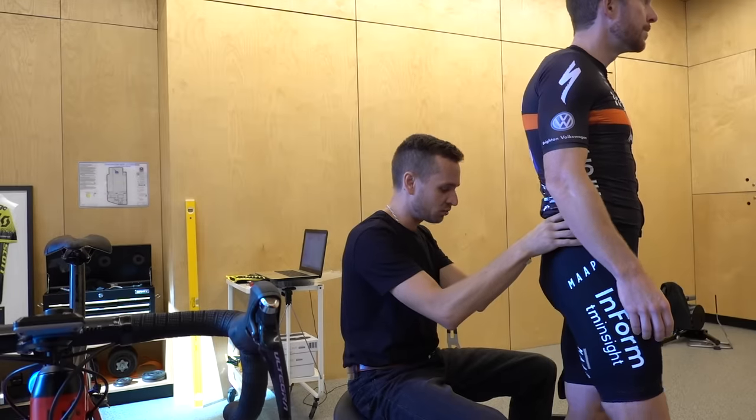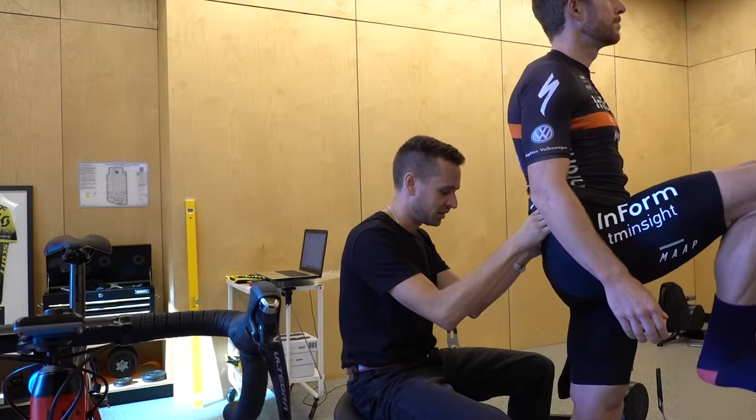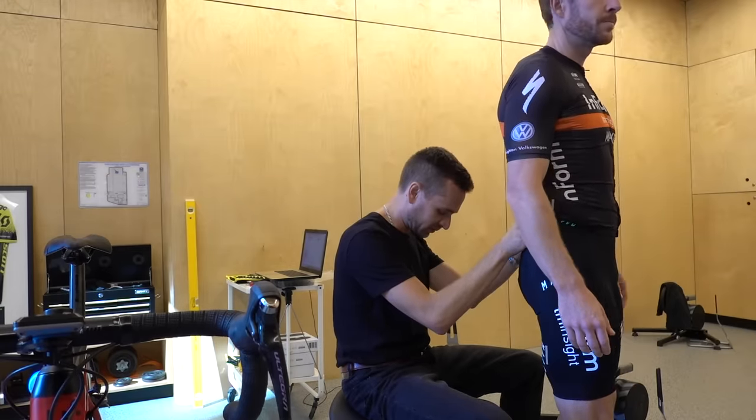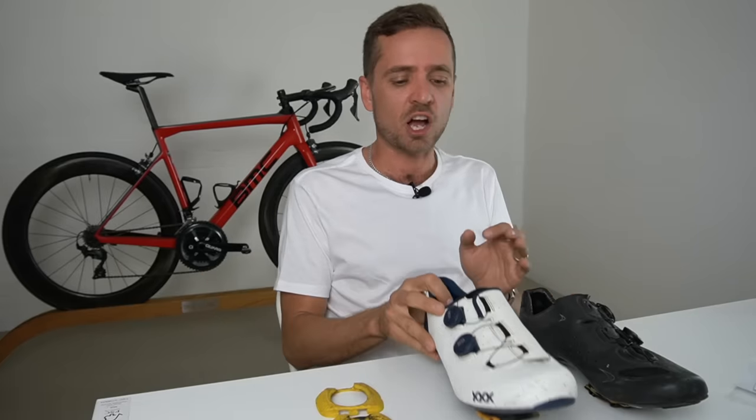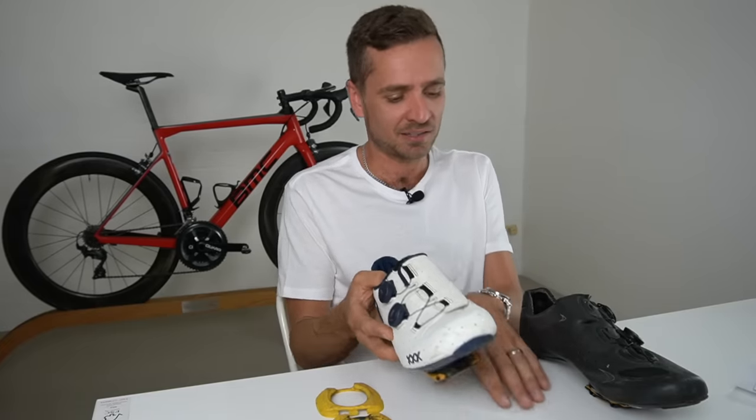That oblique knee tracking is really bad for power transfer and efficiency, and more than that it'll hurt your knee — typically causing patella-type pain, as the patella is trying to track up and down in the notch on the front of the knee but keeps getting pulled sideways. What's interesting is that bike sizing only accounts for frame size; Q-factor is the same across all bikes regardless of rider body size.